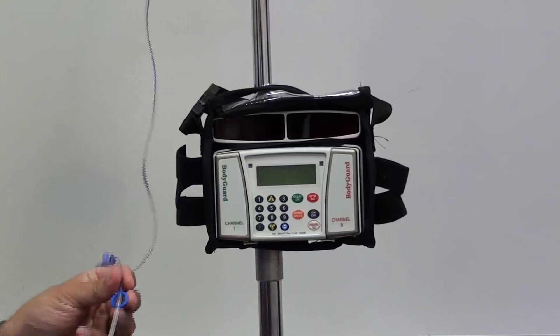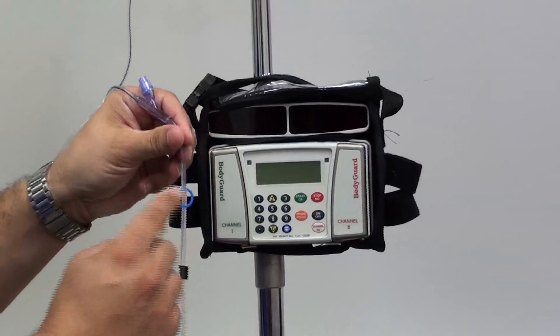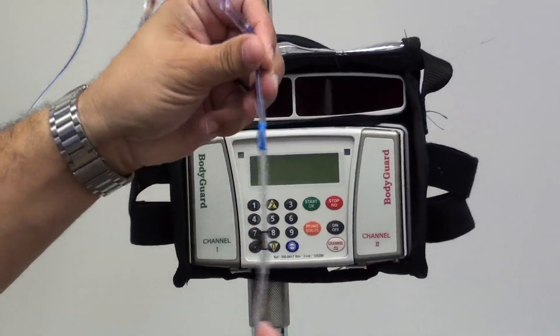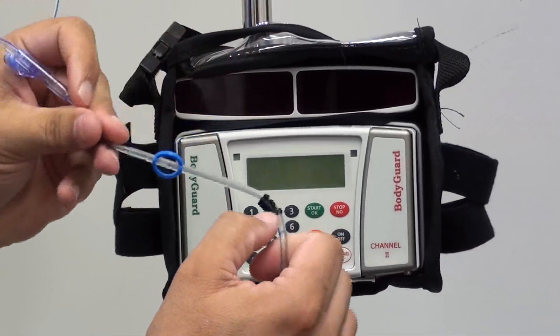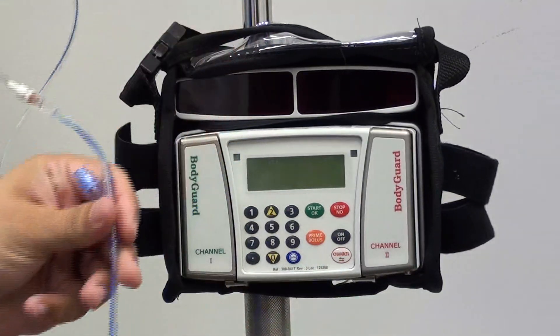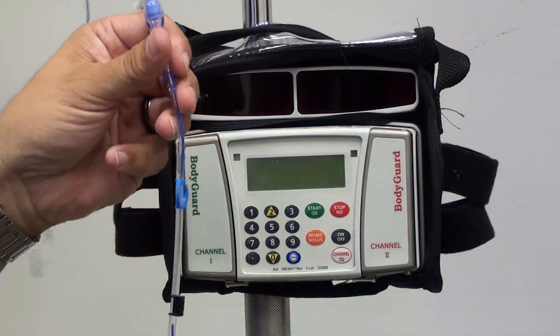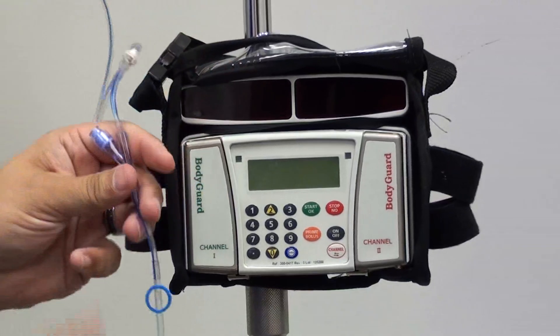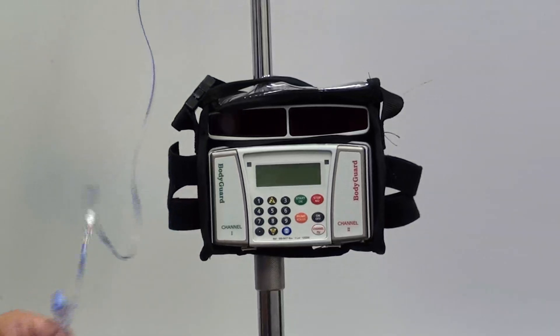First we're going to look at the tubing. You'll see that the tubing has a blue ring as well as a black key that looks like a jigsaw puzzle, which will be placed into the side of the pump. The pump also has a free-flow preventer built into it, so the medication cannot be administered to the patient faster than you want it to.